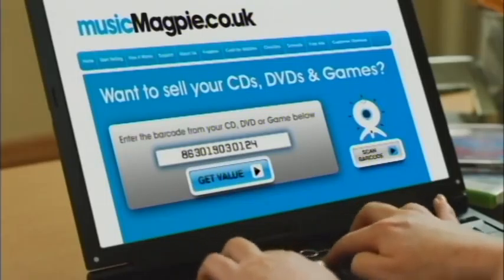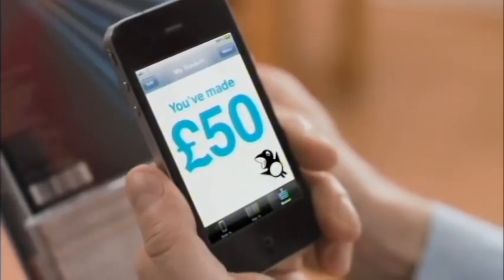MusicMagpie.co.uk is free and easy to use. Type the barcode of your unwanted CDs, DVDs and games, or scan with your webcam or smartphone and get an instant price. Ka-ching!